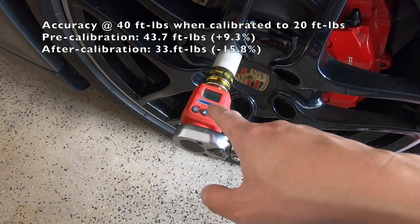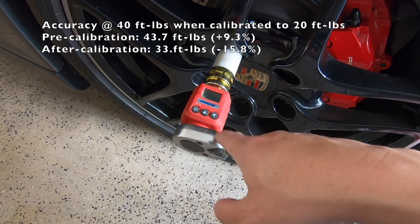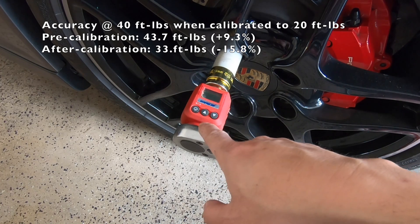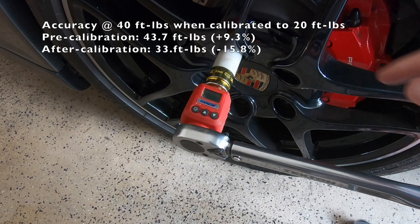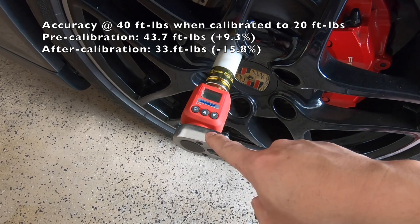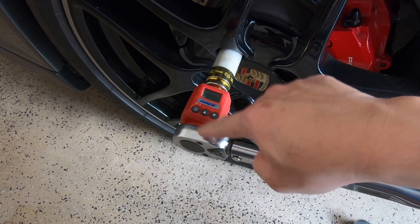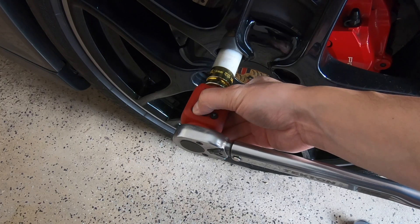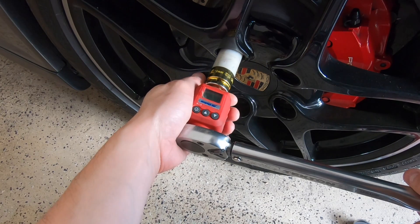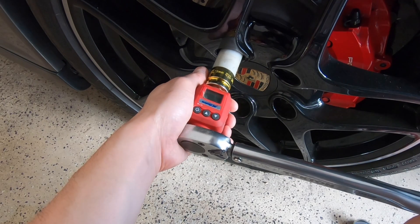If you remember, at the original settings, at 20 ft-lbs it was reading around 25 ft-lbs and at 40 ft-lbs it was reading 45 ft-lbs. By lowering the calibration setting, the reading at 40 ft-lbs is now off. Since I don't plan to use this wrench at 20 ft-lbs — that's what the 3/8 inch drive is for — I'll calibrate at 40 ft-lbs instead. Adjusting: 35, 36, 39.8, and 40. Perfect.